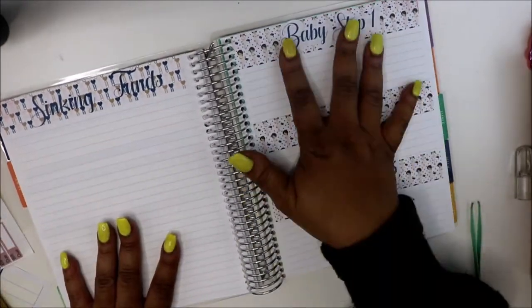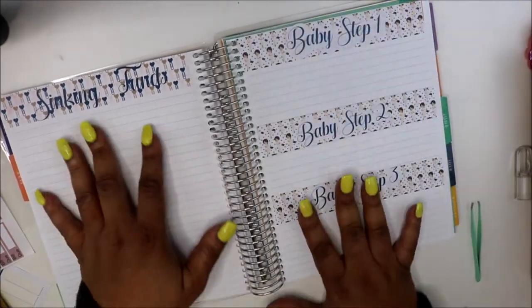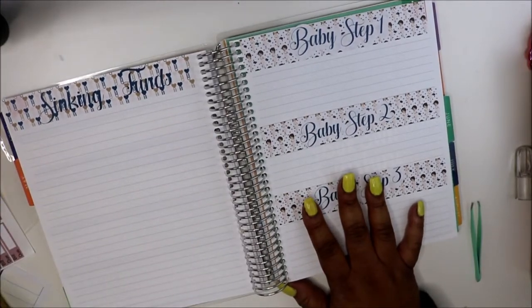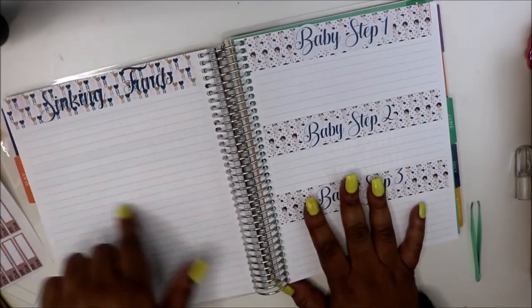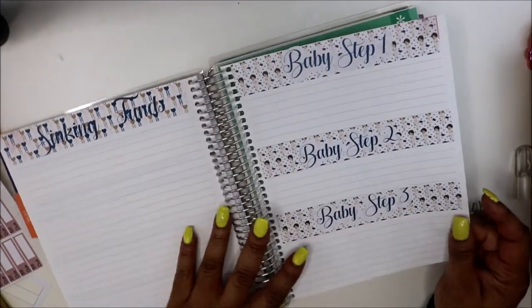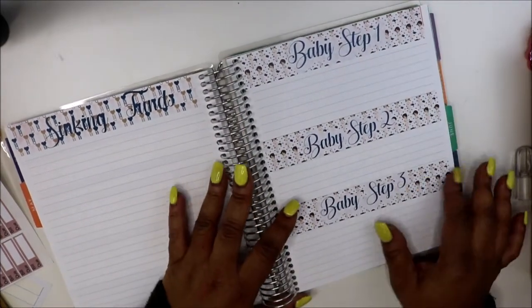Sinking funds. Baby step — I'm still new to this so I'm tweaking it. For the sinking funds you can take one of these washies and write in whatever you want. I think I'm going to make a washi for that. Baby step one, baby step two, baby step three — I'm on baby step one, so I'm going as far as baby step four. I'm realizing baby step four or five and whatever needs more washi.